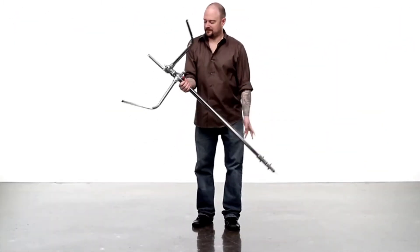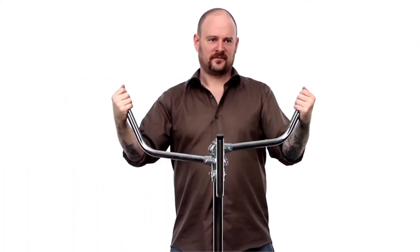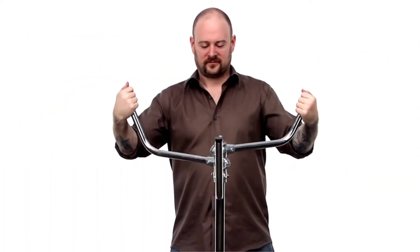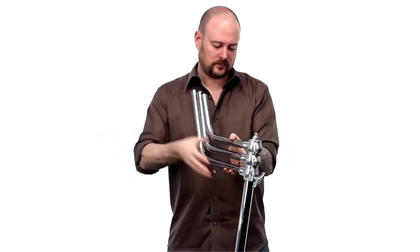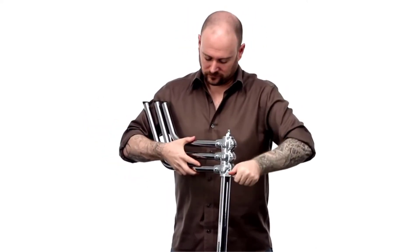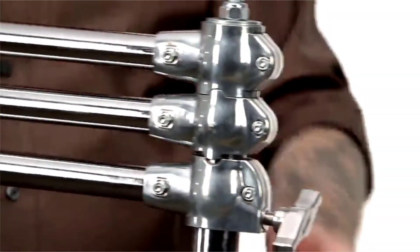To close your Master C-Stand, turn it over and rest the stand on the stud. Grab the short leg with your left hand and the medium leg with your right. Pull together until they lock into place — mind your fingers. Grab the large leg with your right hand and loosen the knob with your left. Pull the large leg so it lines up over the other two. Lift the leg slightly until the space has gone between the leg castings.